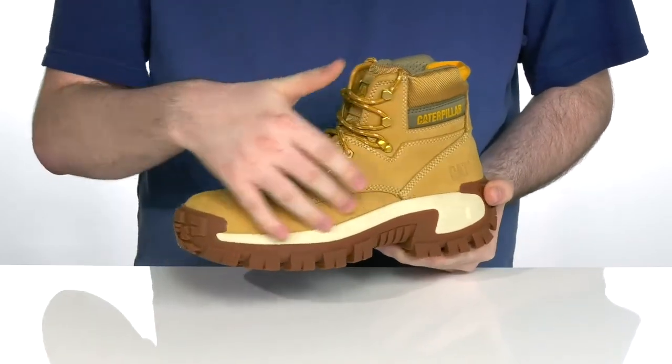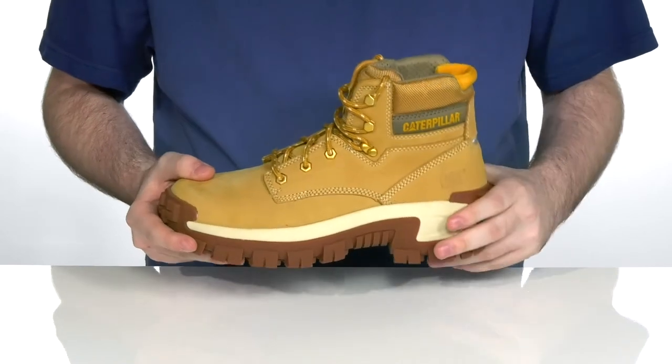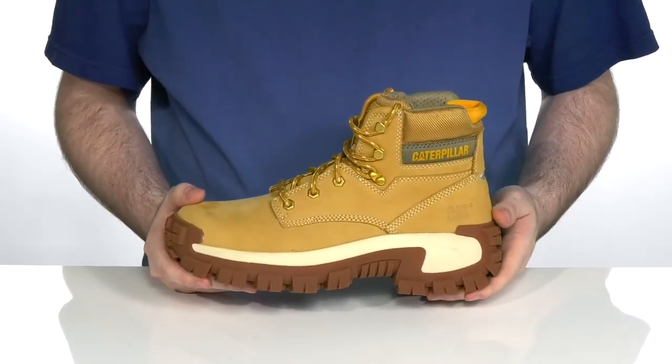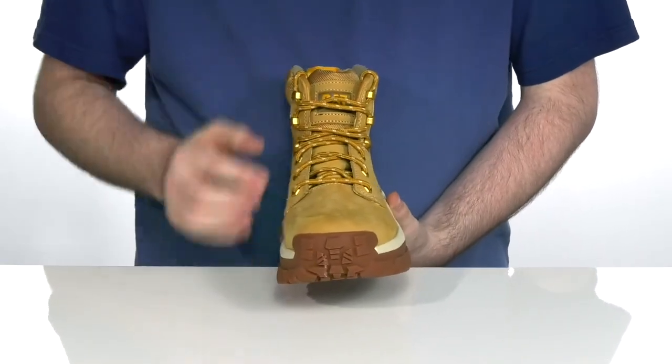It has a polyurethane coated leather upper with a super soft and lightweight style. It's gonna be eye-catching so you can always stay seen with these bright colors. It has an easy corded lace-up with metal eyelets for that secure fit.